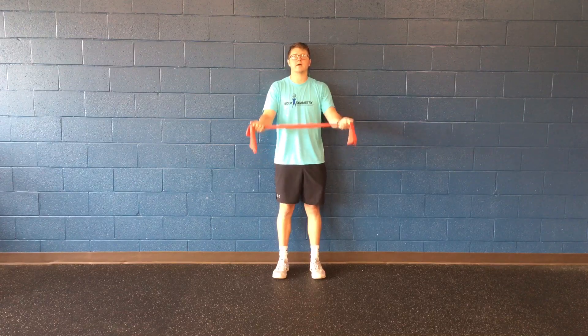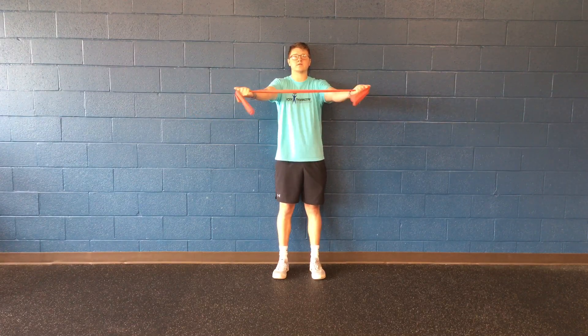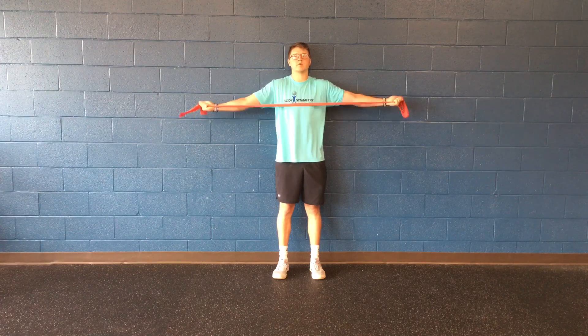You can also do this against the wall where your glutes, your upper back, and your head are touching it. You don't want any of those to come out of contact with the wall. Band of Reverse Fly.